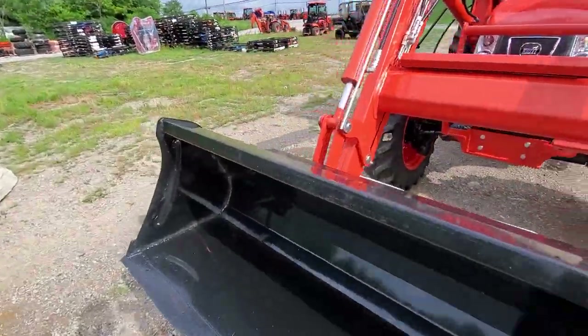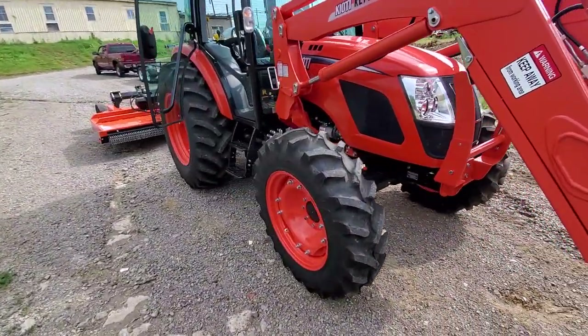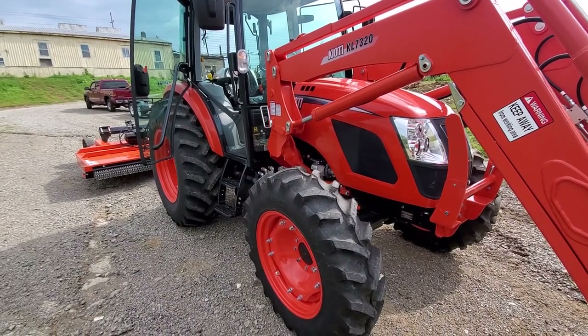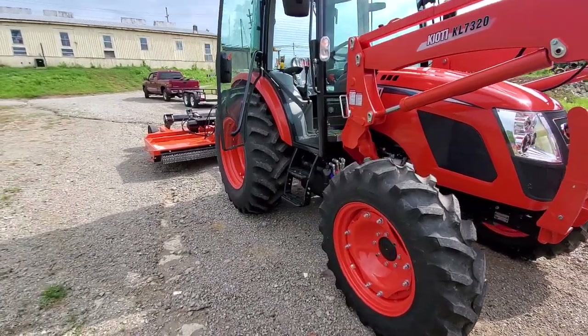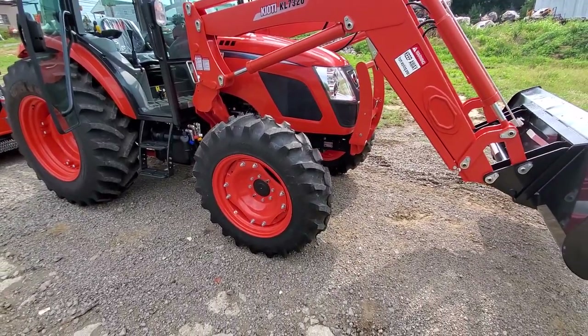Your total weight on this guy — tractor, loader, tires filled — is gonna be around 8,500 pounds. It'll jump to 9,000 pounds pretty quick once you start adding stuff. Some people do like to put wheel weights on here and try to get this thing above 10,000 pounds, which is about right for a 75-horse tractor. It's weighted well. It is all cast — there's no aluminum. It's heavy.